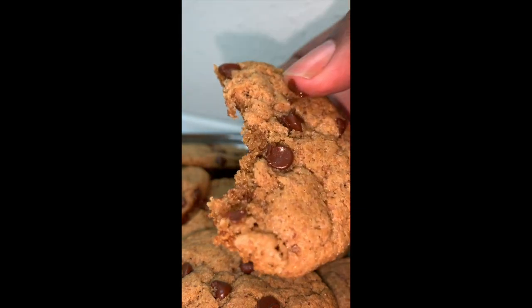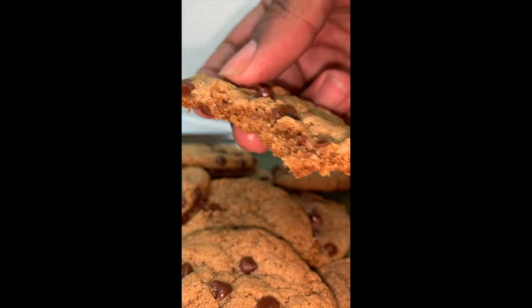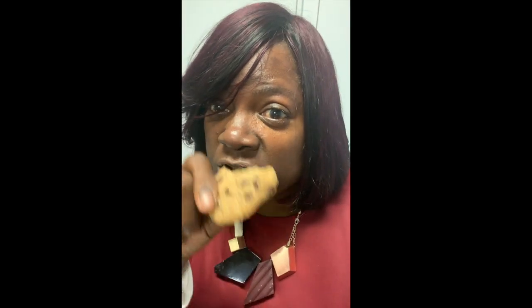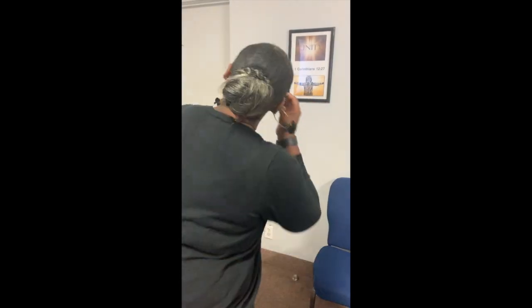You don't have to take my word for it — here's a few people who have tried the vegan chocolate chip cookies for themselves. 'It's a vegan cookie and it's good.' 'I'm going from size one to size ten.' 'This is really good, like I have to say, this is like a real chocolate chip cookie.' 'That's a good cookie!' See, I'm trying to tell y'all! I'll see y'all in the next video.